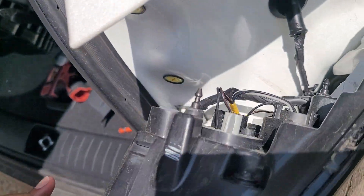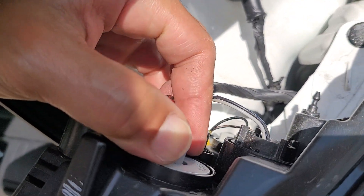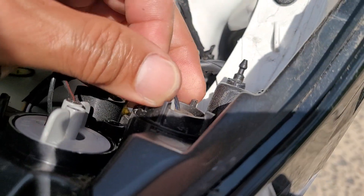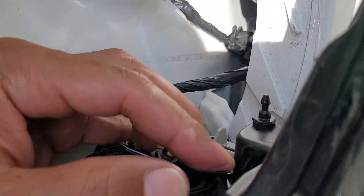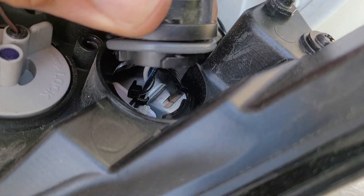There are no bulbs. Is there bulbs in this thing? Let's see — is there bulbs in this thing? There's an LED like the front. That's the LED board. Nothing in there. Just the plug.